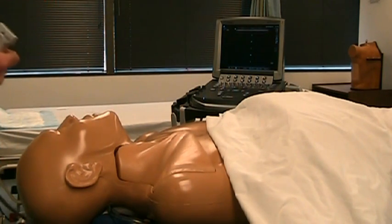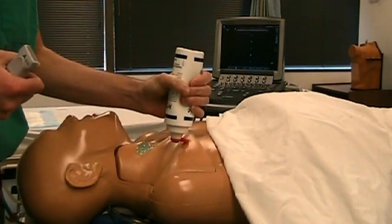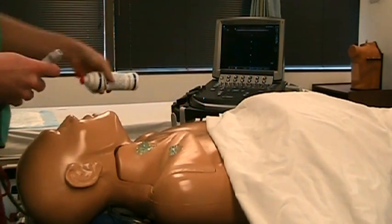Before beginning the procedure, the ultrasound should be used to examine the patient's venous anatomy to ensure that there are no anomalies.